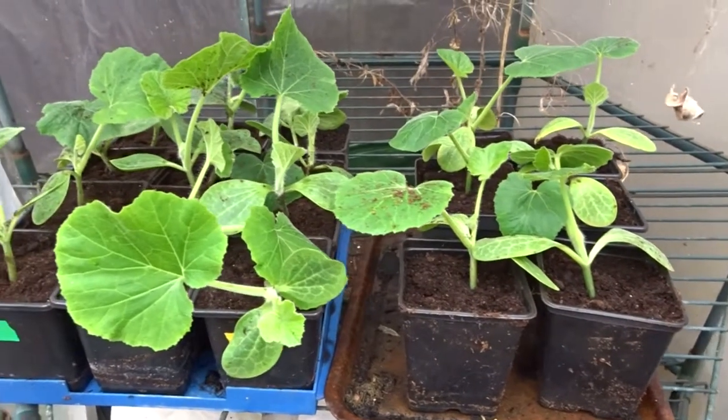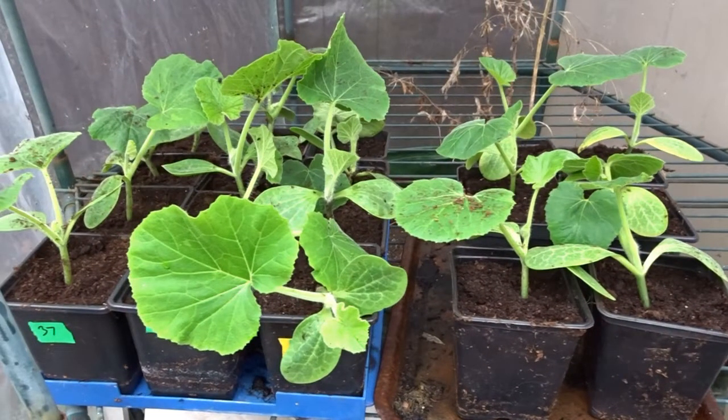Three lots of summer squash: Delicata, Patty Pan, and Sunburst. Far too many — 18 of them. I really need to get these onto a new allotment.